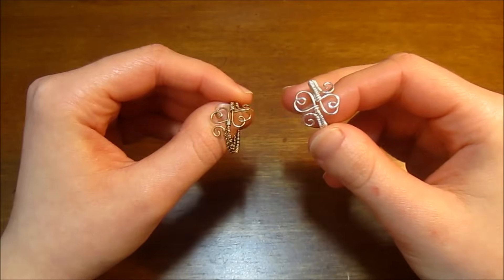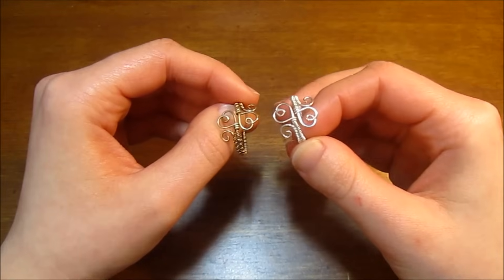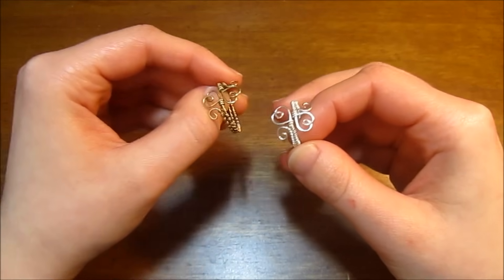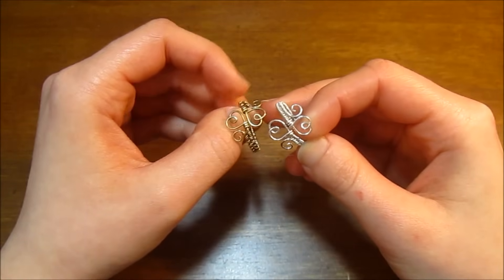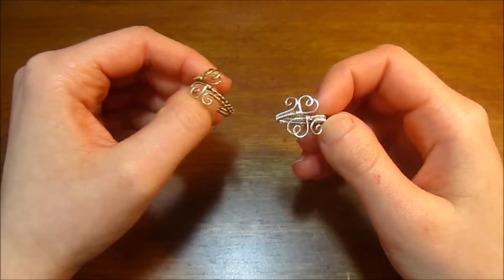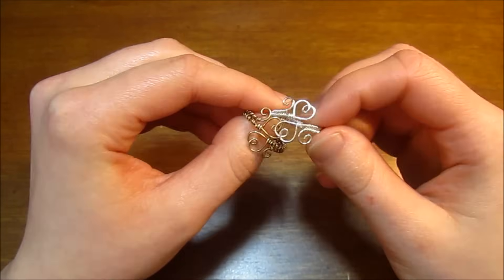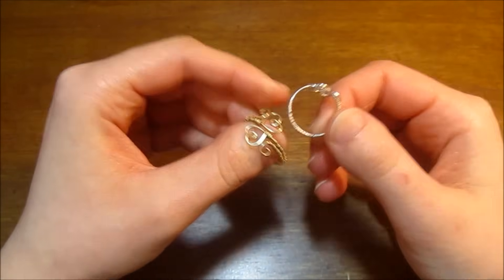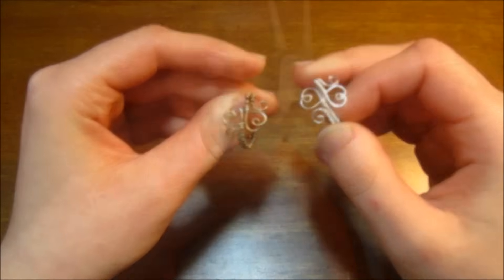Hey guys, this is Jocelyn from Fantasia Elegance with another wire wrapped jewelry tutorial for you. Seeing as Valentine's Day is just around the corner, I thought it would be fun to show you how to make this very cute little double heart wire wrapped ring. It's a very easy style and super versatile because it is an adjustable ring as well. So let's jump right in.